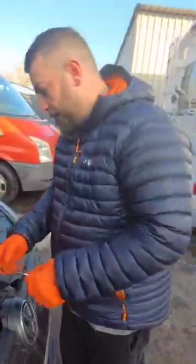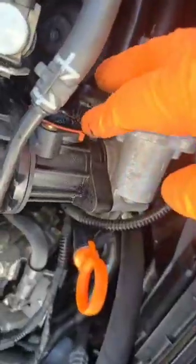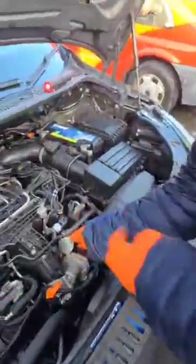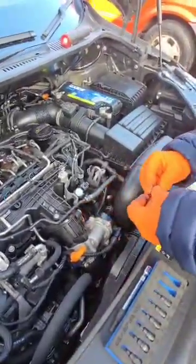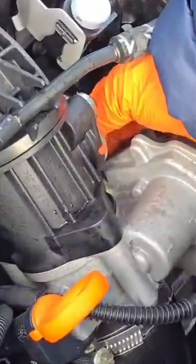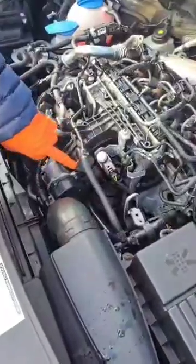Now if you can see, there's a seal in there — a little orange seal — that stays there. I'll just take one of the blanking plates, screw that on, then the bottom one. And there we go, that's the first one fitted.